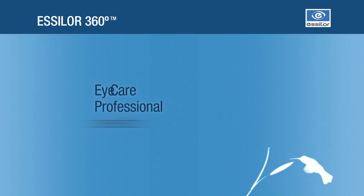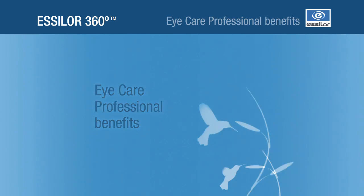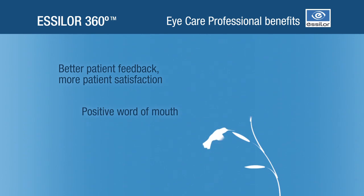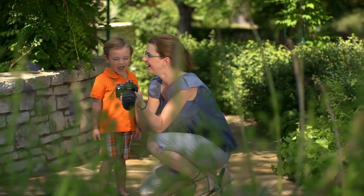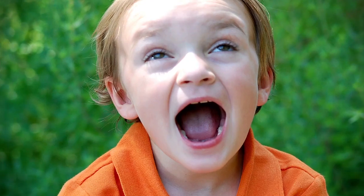What are the benefits of Essilor 360 lenses for independent eye care professionals? Better vision. Better patient feedback. More patient satisfaction. And positive word of mouth — a bright idea for your practice. Now WAVE technology has been added to Essilor's single-vision lenses to give your patients unparalleled visual performance never before possible.